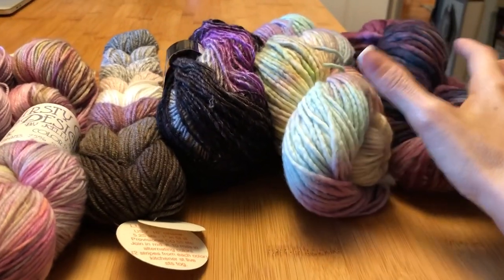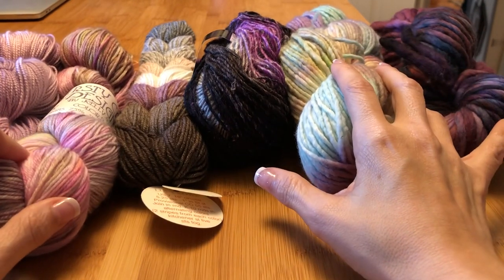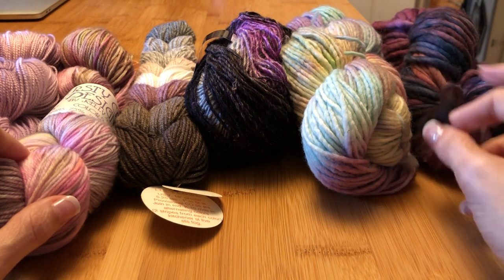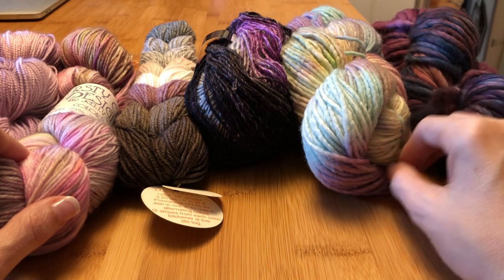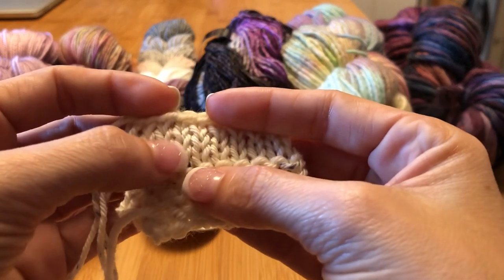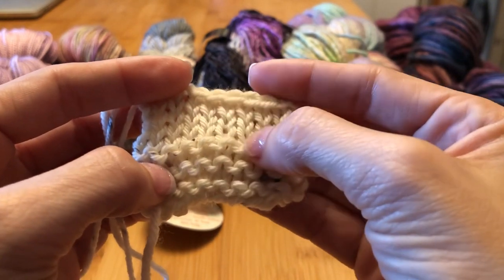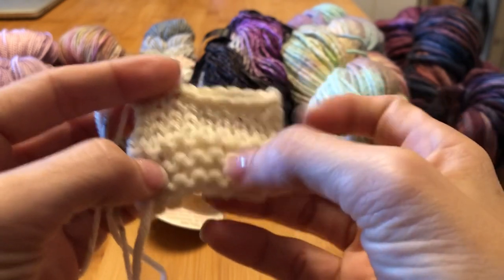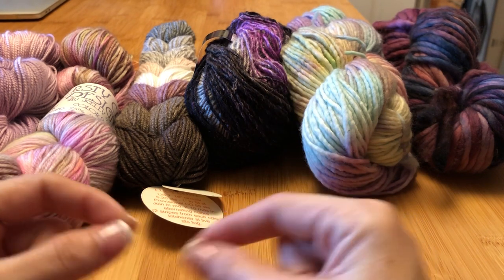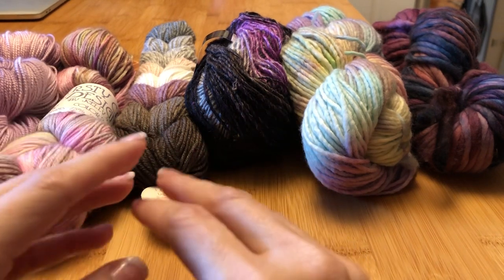Now I want to talk about yarn. These are essentially the various weights of yarn. Yarn is weighted based on the thickness, and each thickness gets a different gauge — gauge is how many stitches fit in one inch of knitting. If you're knitting a swatch like we did, you'd measure how many stitches are in an inch, and how many rows are in an inch, and that's your gauge. The smaller the needle you use, the finer the gauge you get. You use finer yarn when knitting on smaller needles.